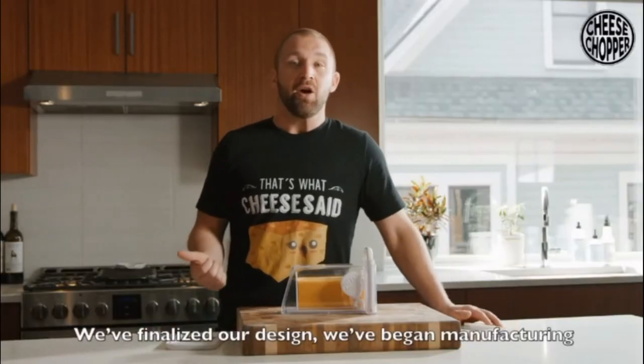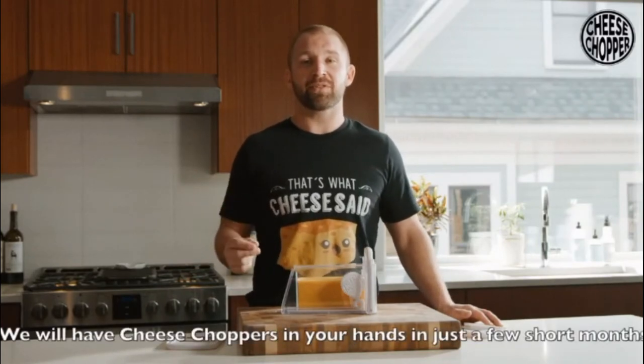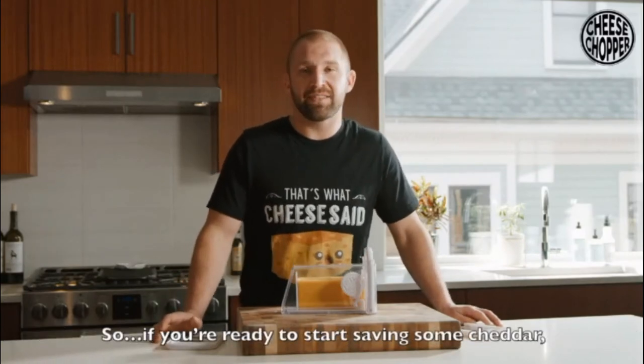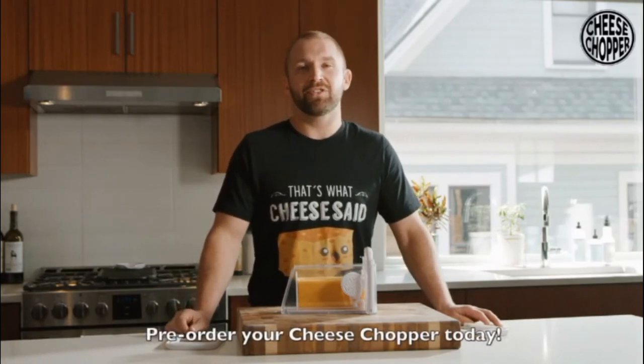We've finalized our design. We've begun manufacturing and we are happy to report we will have cheese choppers in your hands in just a few short months. So if you're ready to start saving some cheddar while slicing your cheese better, pre-order your cheese chopper today.